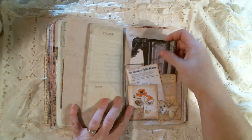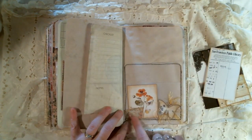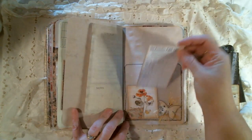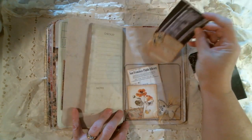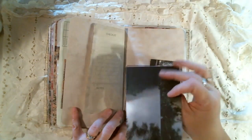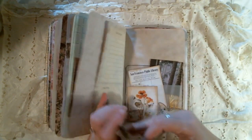Some more of that. I made a vellum pocket here and decorated it up. This is all digital collage, I believe. I'm not sure where I got that, but I sewed around it to make the pocket. A little library card. And this was a book page that I altered, so you can write on it. And the same with this one. This is actually a pocket.